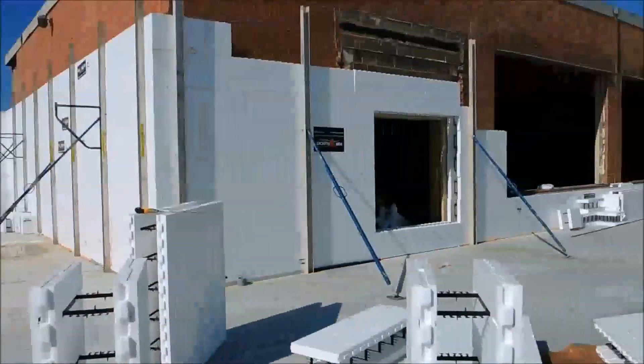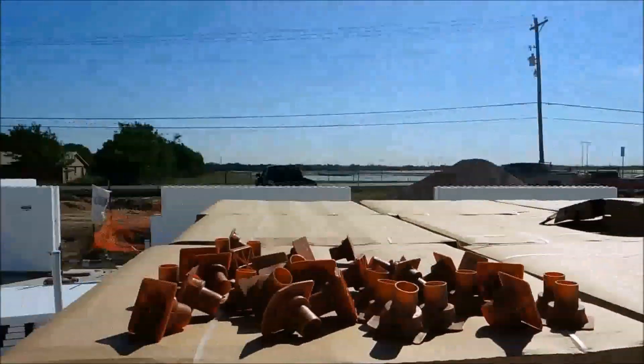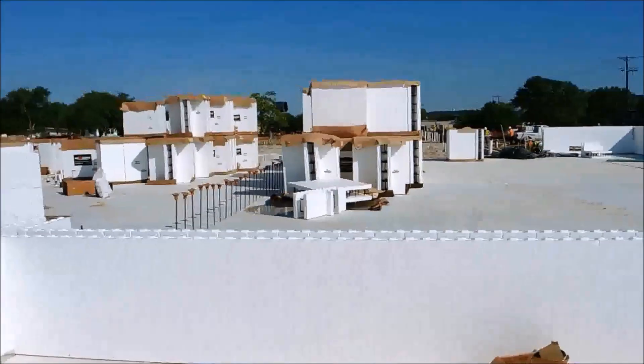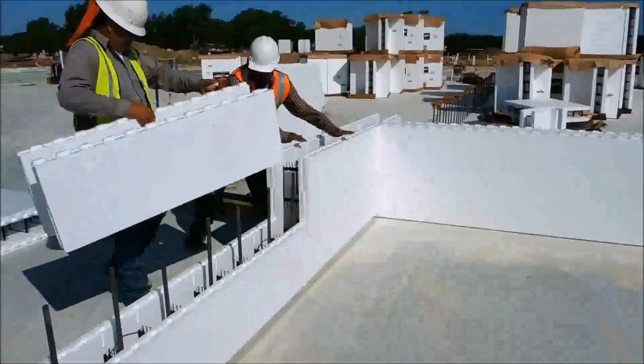These guys have been here two days, and this is their third day on the job. The amount of wall they've put up is pretty significant for just two days' worth of work. And the reason they get so much wall put up is they're pretty efficient at it.